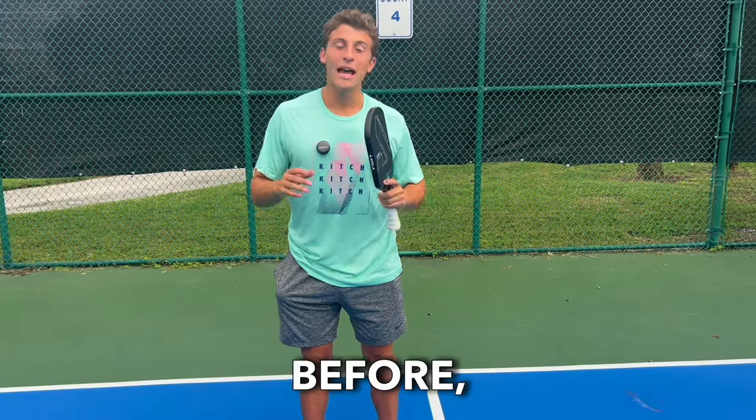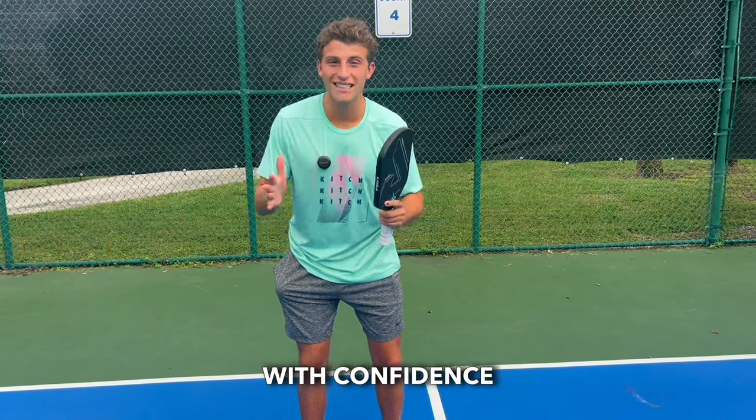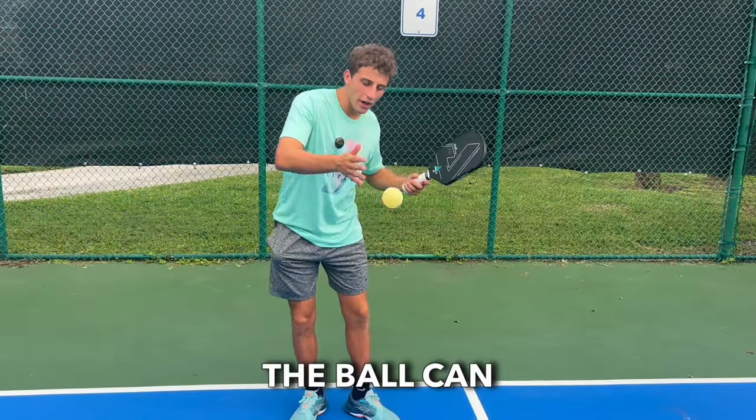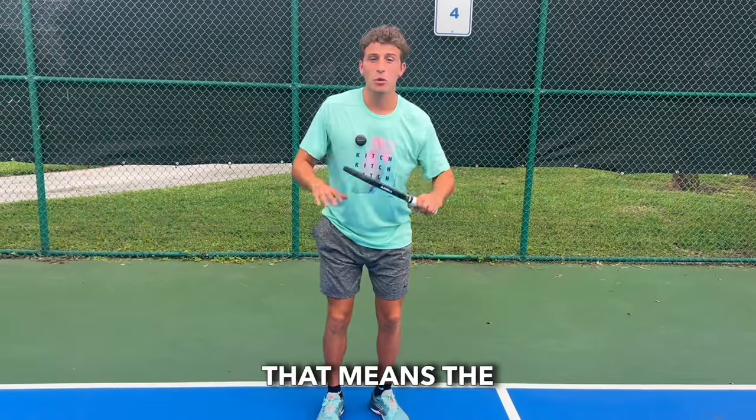If you've never played pickleball before, I'm going to go over all the rules so you can show up to the courts with confidence and see what all this craze is about. Just like tennis, the ball can only bounce one time. If the ball double bounces, that means the point's over.